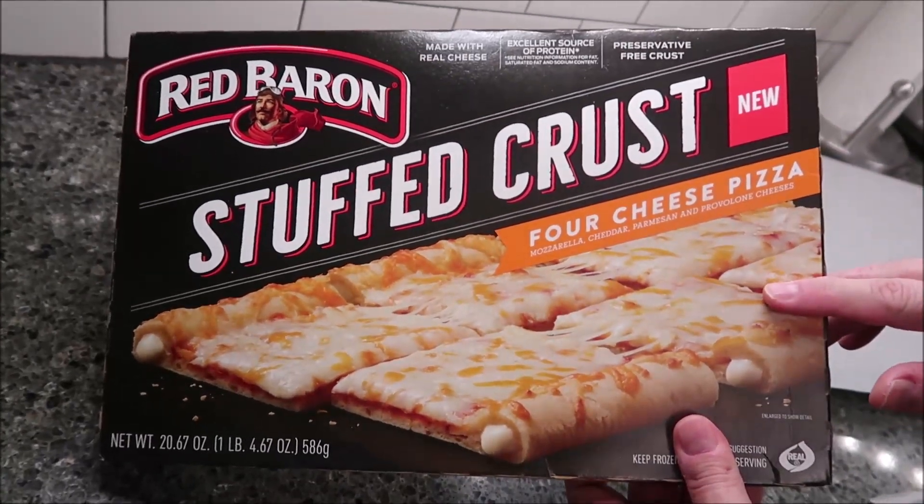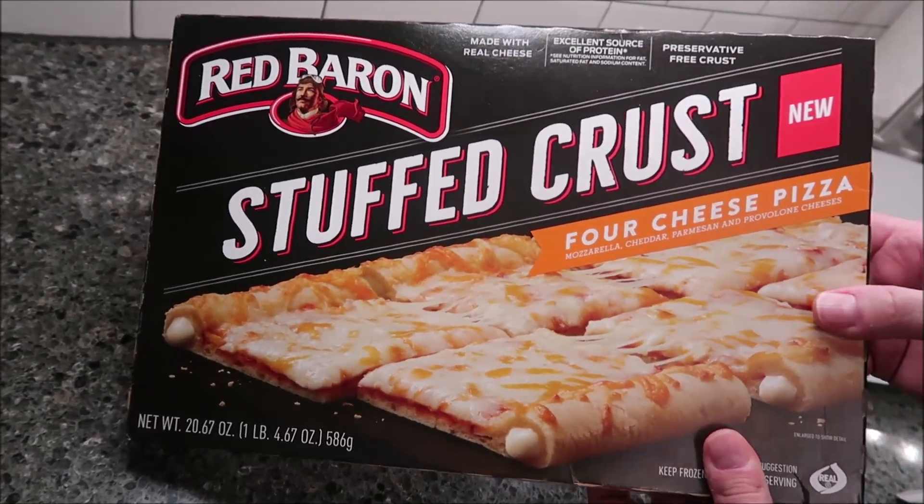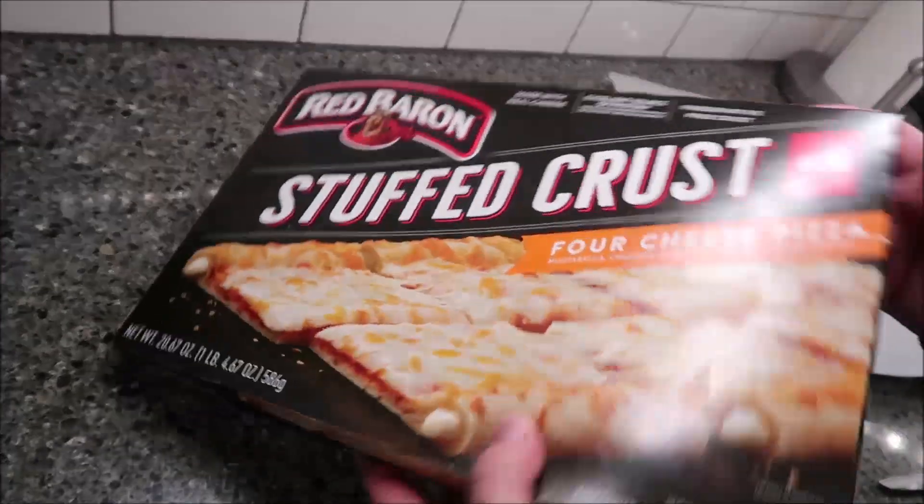We bought these at Walmart; they were $6.78, which isn't too bad. I will go through the calories and stuff later.